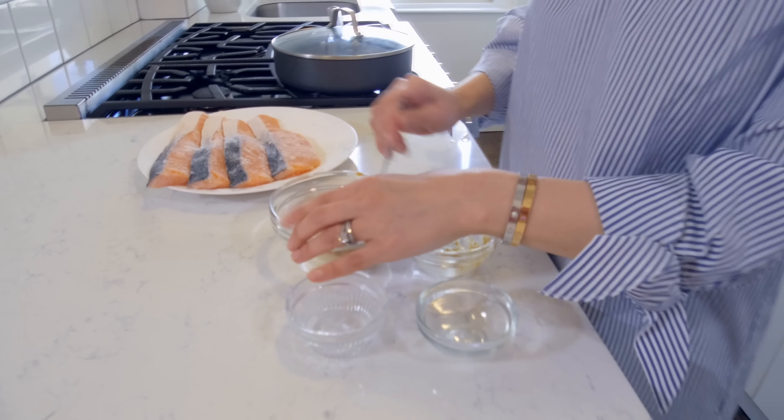The salmon is cooked. I plated the salmon and I'm going to serve it with some rice. This is perfection. It's a quick and tasty weeknight meal that you will come back to again and again. This dish is so healthy and so easy to make.